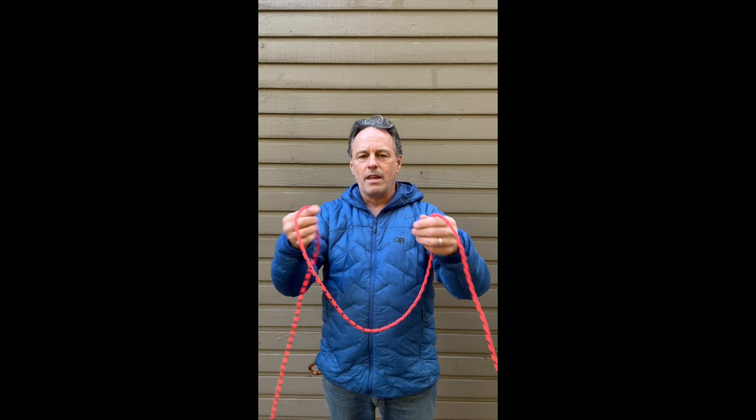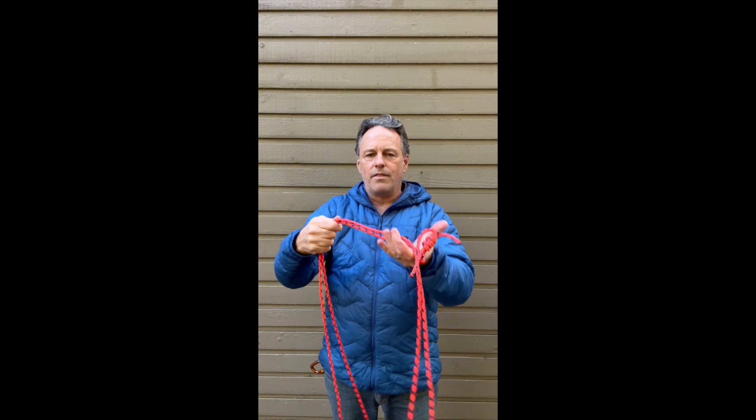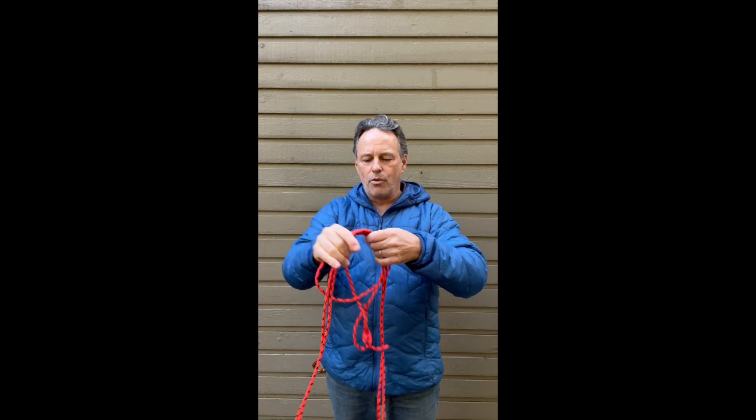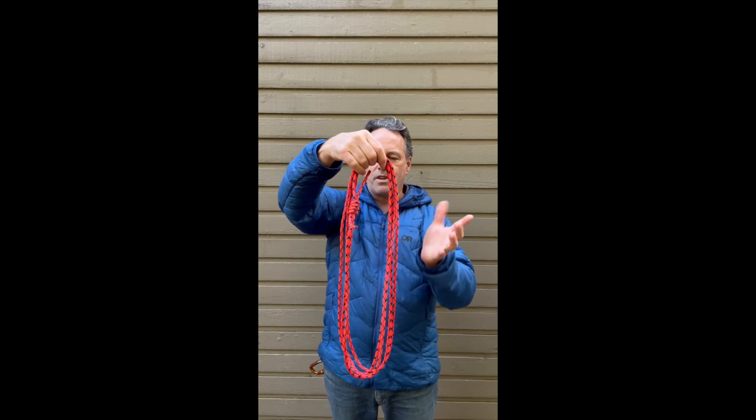First step is to double up the cord and then double the cord strands once more. This should give you four loops of cord.